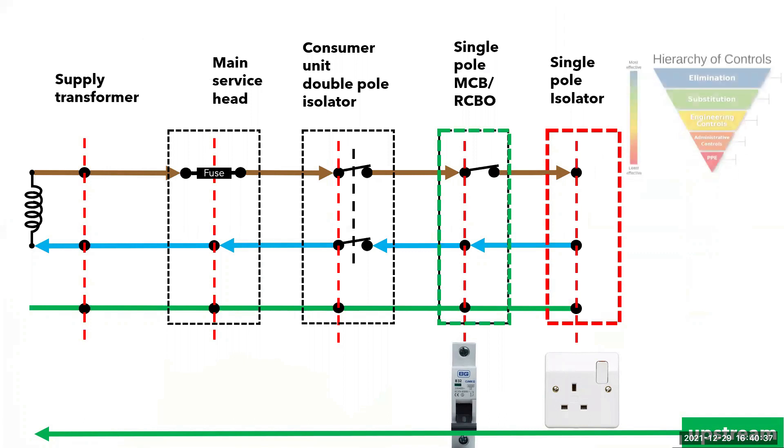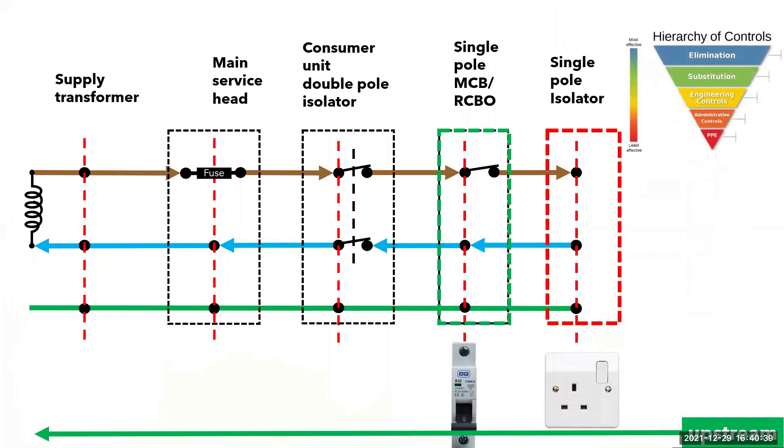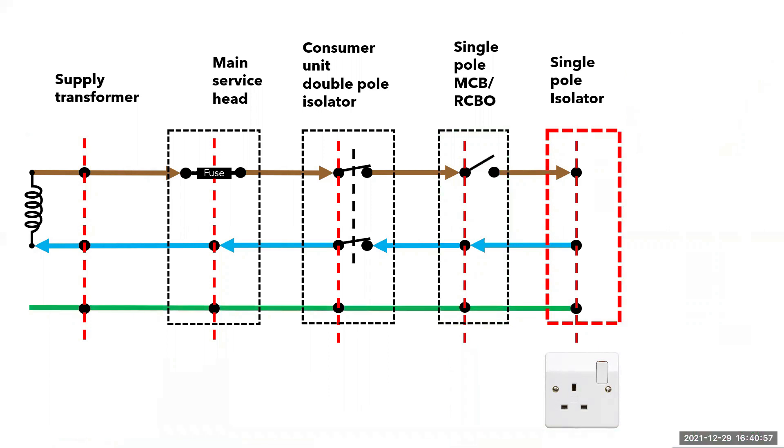But first, what are the hazards? Let's look back at the hierarchy of control. Someone else could be using the circuit and or equipment that needs to stay on. So now that we have identified our point of isolation, we need to seek permission to isolate, which is our admin controls. Once this is given, we can now operate the MCB. And we can also secure it in the off position by using a lock off toggle like the device shown here.